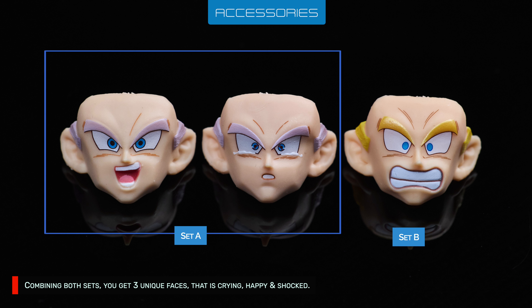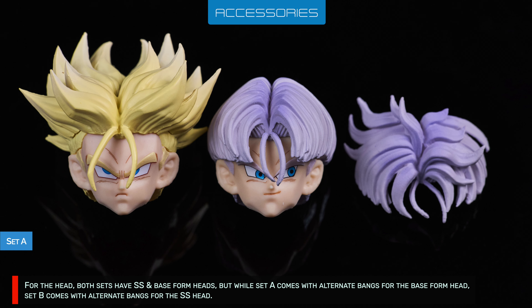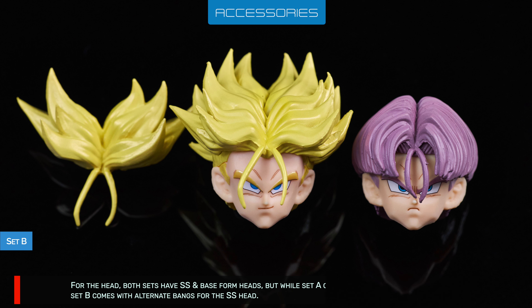Combining both sets, you get 3 unique faces: crying, happy, and shocked. Set A has 2 of the unique sculpts while Set B has 1. For the head, both sets have Super Saiyan and base form heads, but while Set A comes with alternate bangs for the base form head, Set B comes with alternate bangs for the Super Saiyan head.